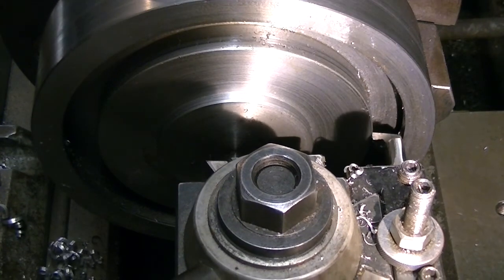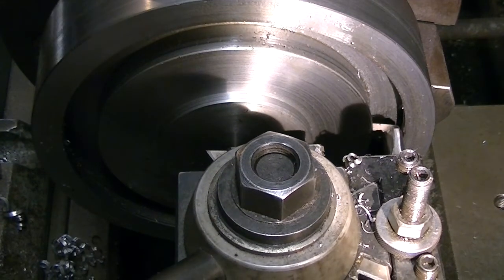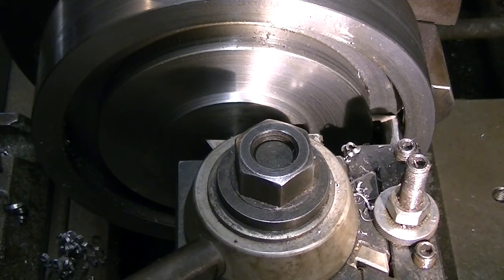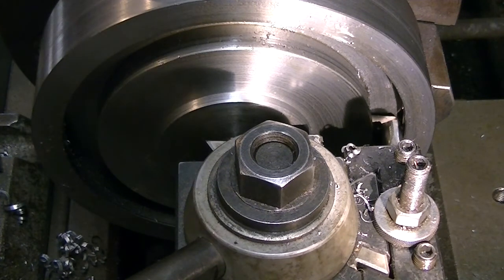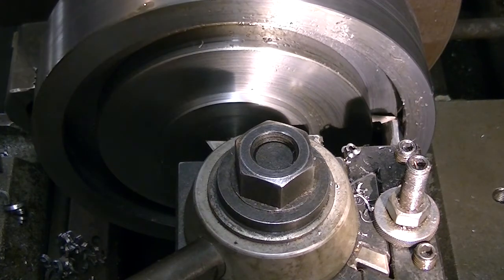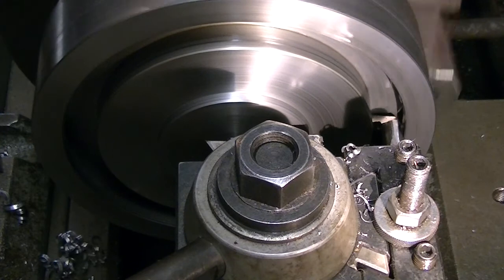This lathe has a long taper nose on the spindle, so unthreading a chuck isn't a problem as it's keyed onto the long taper. It worked really well in reverse — I think this is probably the first time I've run it in reverse while doing any real work on it. It seemed to work real well and it'll maintain the settings for the groove width down inside.